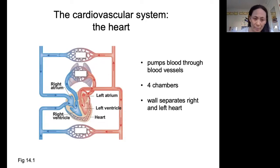The heart consists of four chambers. We have the right atrium and left atrium on top, and then we have the right ventricle and the left ventricle on the bottom. There is a wall in the middle of the heart that separates the right heart from the left heart.